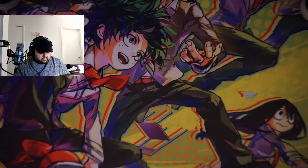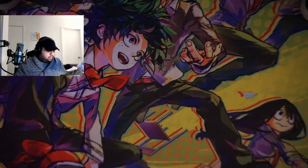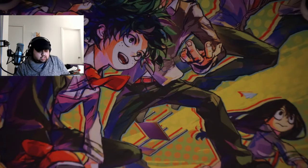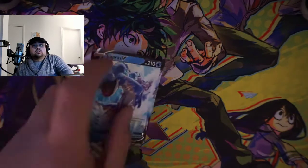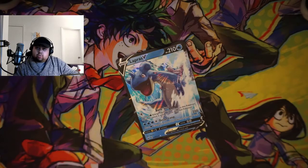You get, I believe, 10 packs in this, all of the promos, and you get a little booklet to put all your rares, and two pins. So I'm super excited to get into this. We will be giving out the code cards in this video, and as always we will have our Dragon Shield sleeves on deck. I just hope everybody's having a good day, and we will slowly but surely start uploading more often here in 2021.